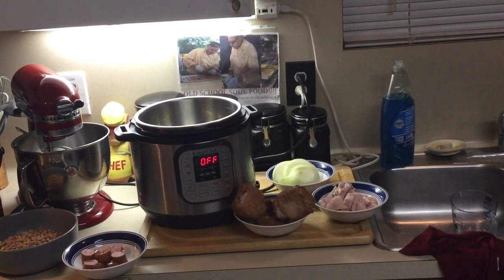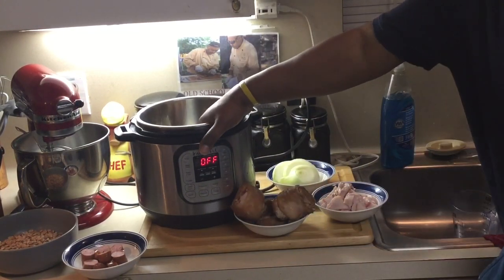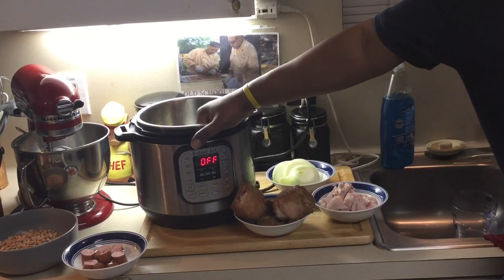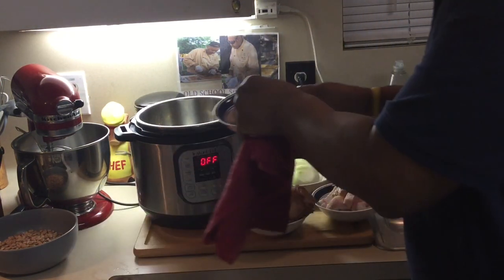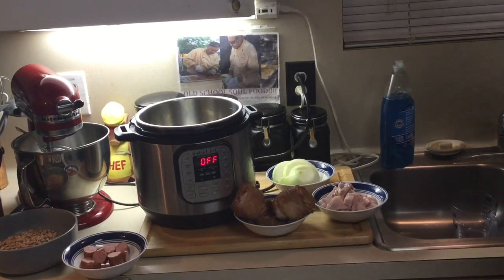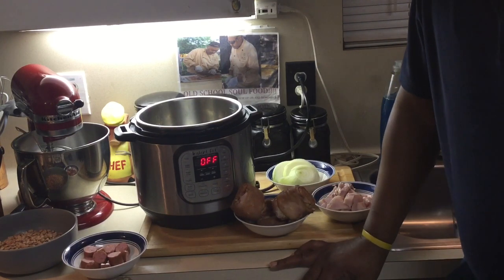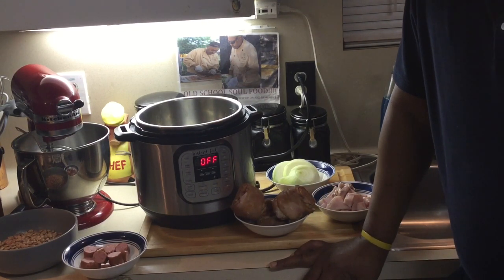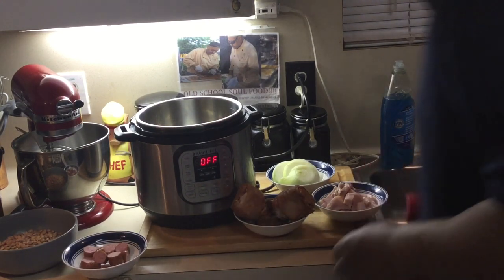Hello y'all, Chef Jeffrey back here. It's early in the morning — about 5 a.m. — and I'm on my way to work. I'm gonna do some old school pinto beans with ham hocks and salt bacon. I even have a little smoked sausage I put in my beans, and I'm gonna set it all day on the Instant Pot crock pot setting. When I get home this afternoon, all I have to do is make some old school cornbread and I'll have pinto beans and ham hocks for dinner.